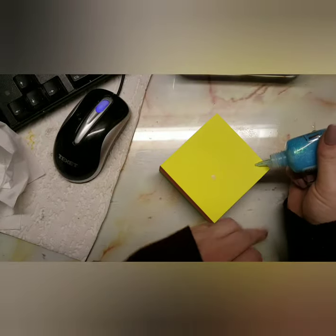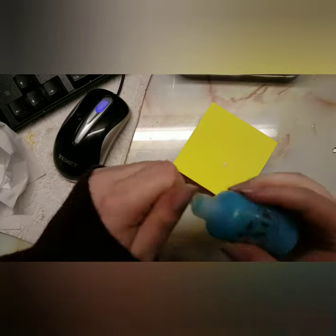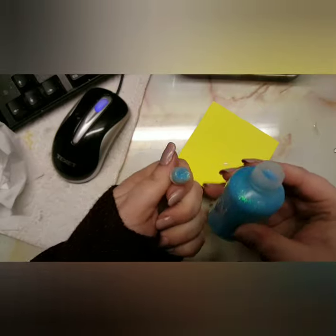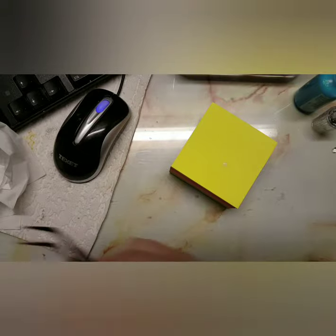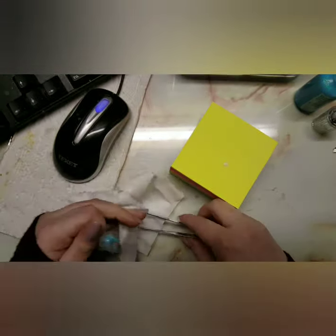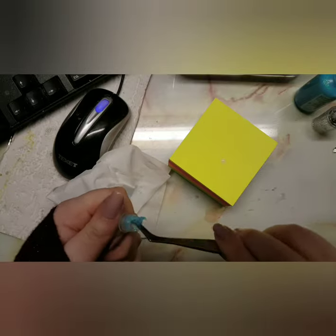I'm going to take my lid off and as you can see, no matter the amount of pressure I put into this bottle, nothing is coming out. So I'm going to pull the top towards me — that's the easiest way I found to get them out — and as you can see it is blocked a lot. I'm taking some tweezers to clean the glitter out.